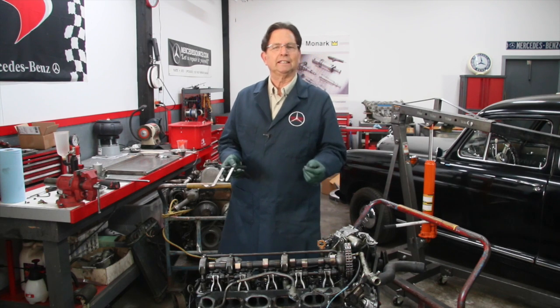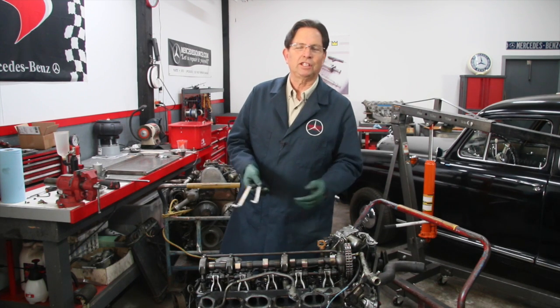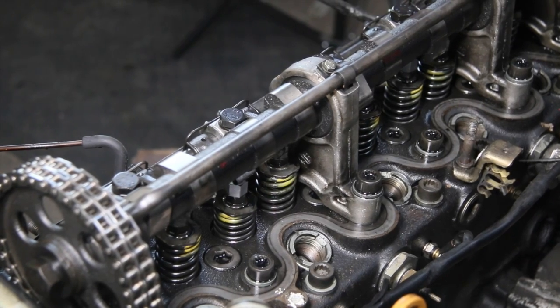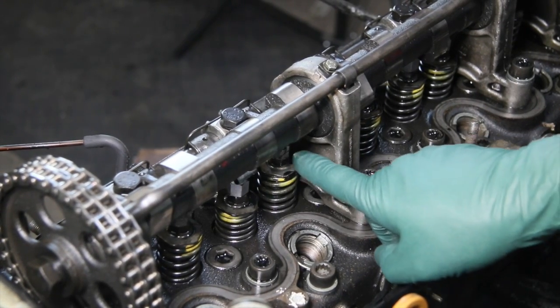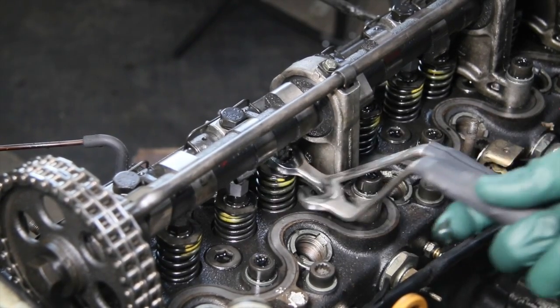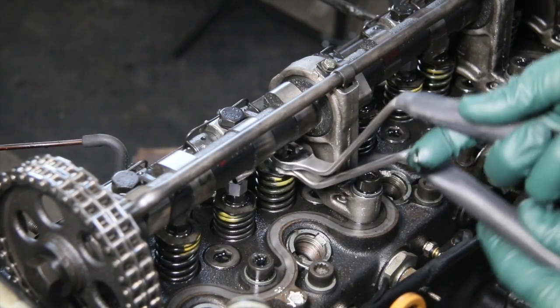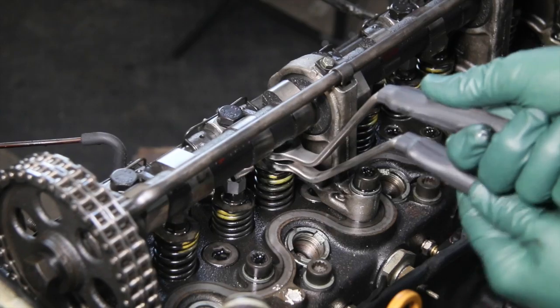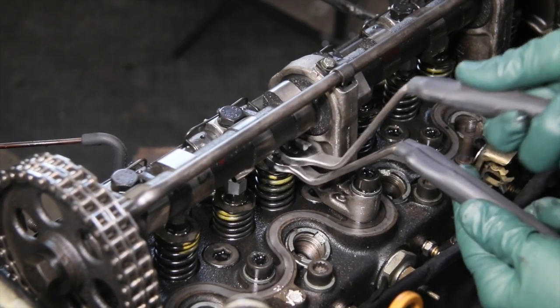The email goes something like this: I'm trying to adjust the valves on my old diesel and number two exhaust valve, I can't adjust it. No matter how much I get in there and turn the nut and lock it down, the feeler gauge doesn't change and I'm not getting any gap. It becomes very frustrating because most of these people have no idea what's happening.